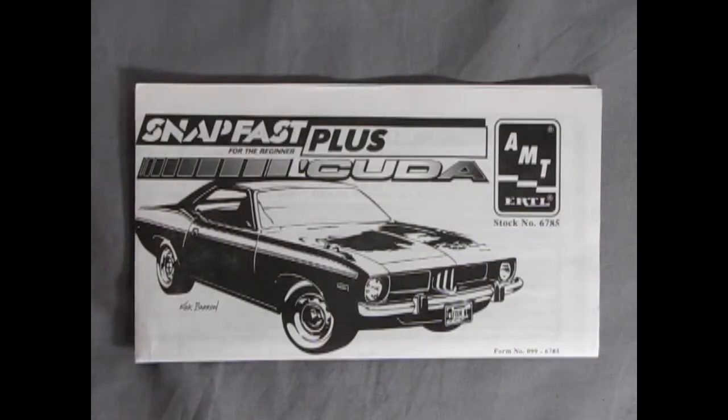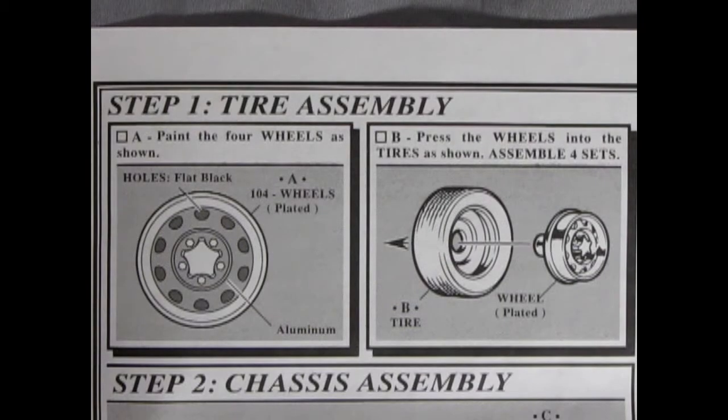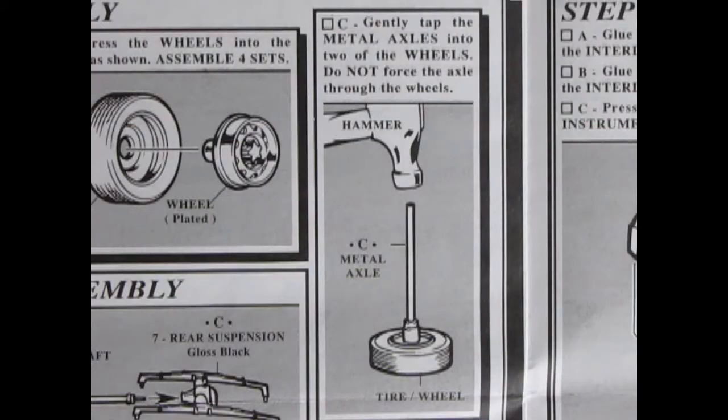Here's the great fold-out instruction sheet which is easy to follow — do it step by step and it's going to make you a star. Step one is the tire and wheel assembly. It shows how to paint the rims: the holes are flat black, the inner part is aluminum, and the chrome is on the ring, cap, and bolts. Over here it shows how the wheel goes into the tire with just a simple press-in fit. The metal axles are carefully applied by using a hammer to tap them into the wheel — make sure they're aligned straight up and down, otherwise you'll have a crooked wheel.